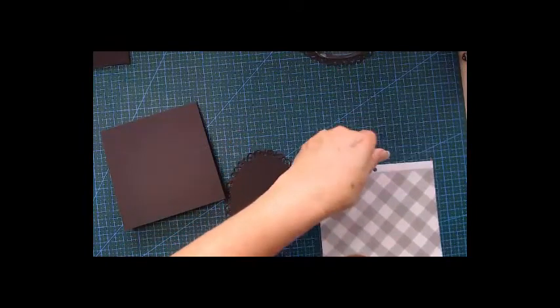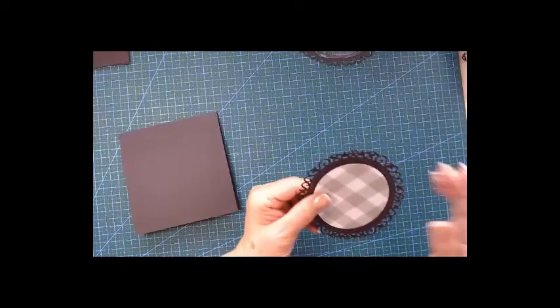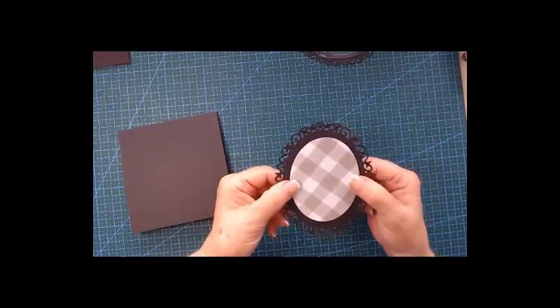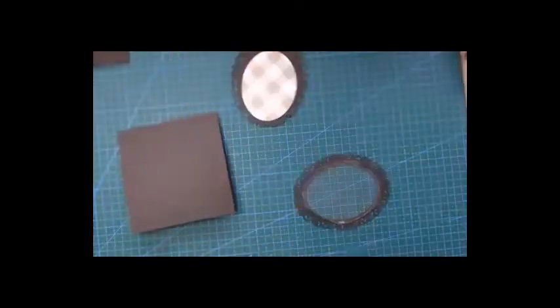I'll die-cut the oval from the pattern paper, and on this piece it's already dry.